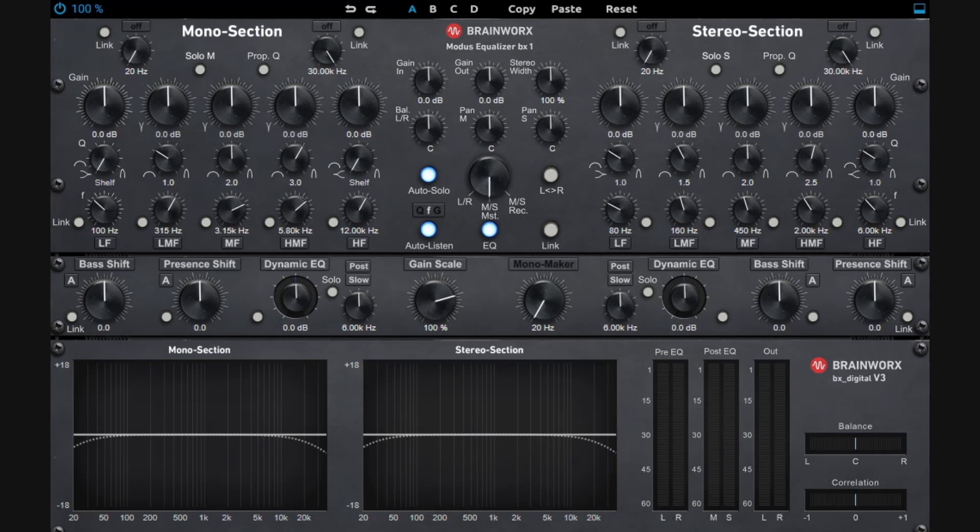This plugin has three different sides. You have your center part, which is like the main command center, then you have your EQ section, and then everything else at the bottom. We're going to focus on the center part first because it's really important — it will impact whatever you do on the other controls.